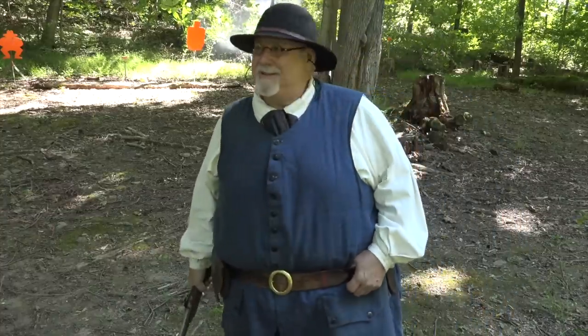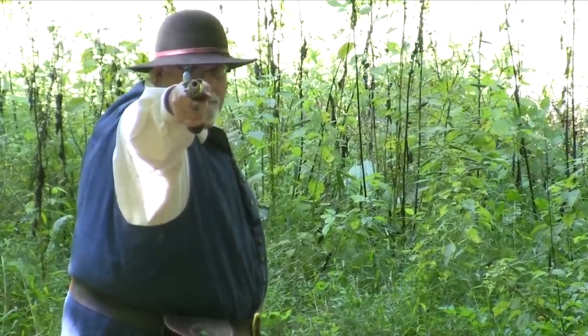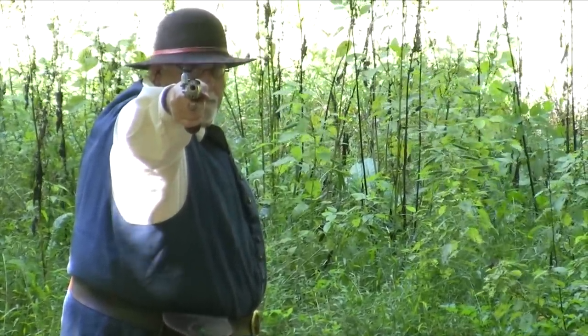Drilled him! Well, let's finish up with the duelist view of the Pedersoli Charles Moore pistol.